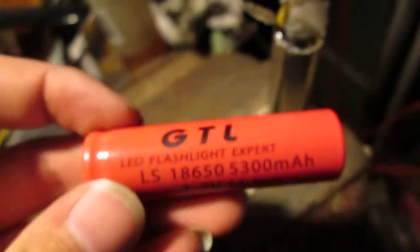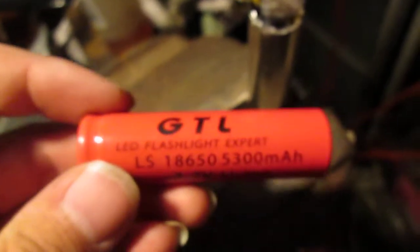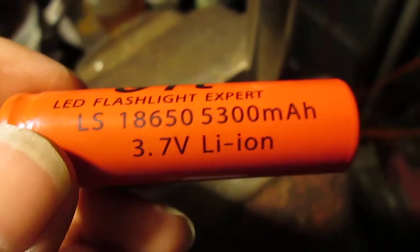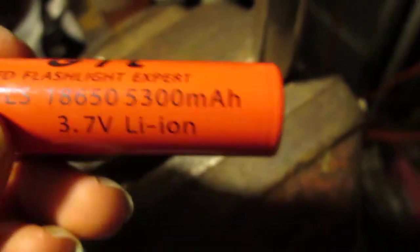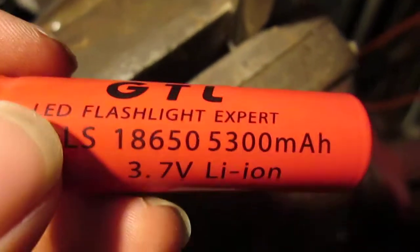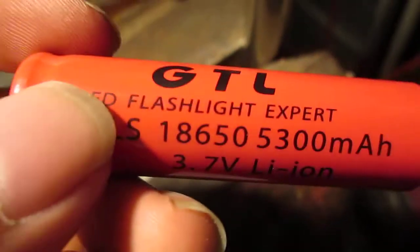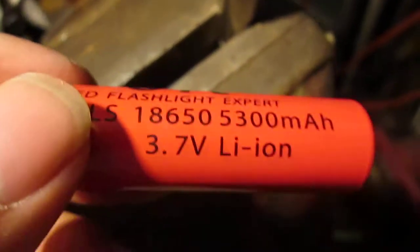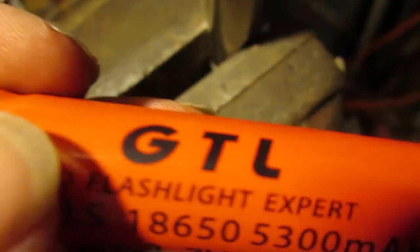I just want to do a quick video about these cheap eBay batteries. This one's the GTL 5300 milliamp hour lithium-ion battery. I had one of these and it went bad because I over-discharged it, and that pretty much just kills lithium-ion batteries.